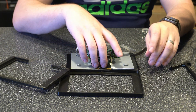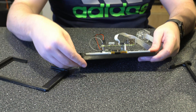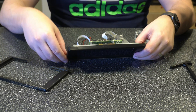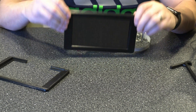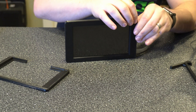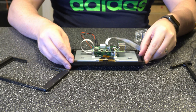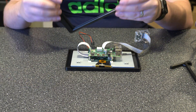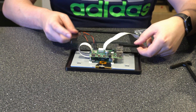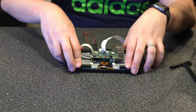Now we can set our screen in the case. I'm just going to pop this up, kind of set it in place, and push down. Just be careful when you're pushing — you don't want to damage the screen. You want to try to get it all the way in there so that when you're looking at it from the front it looks flush all the way across. Then we'll go ahead and put the back on. It just goes around and connects like this, basically leaving the front ribbon open, and it just pops into place.